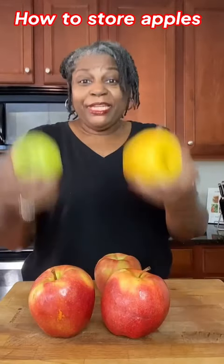So you've got all these big, beautiful apples, but how do you store them? Come with me and I'll show you what to do.